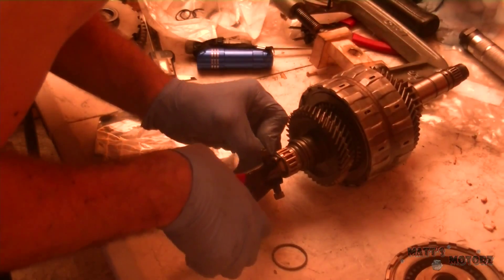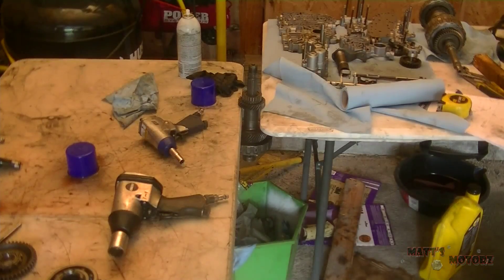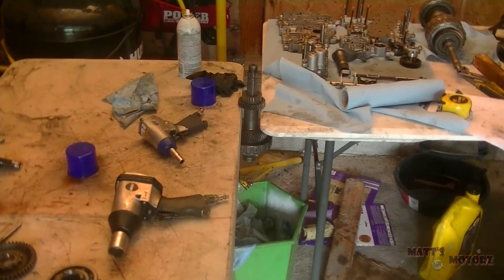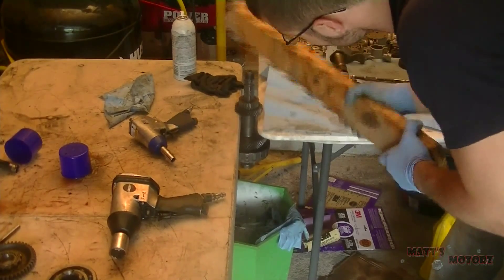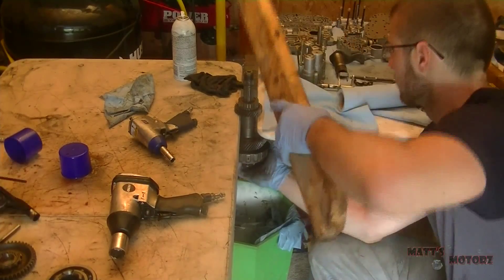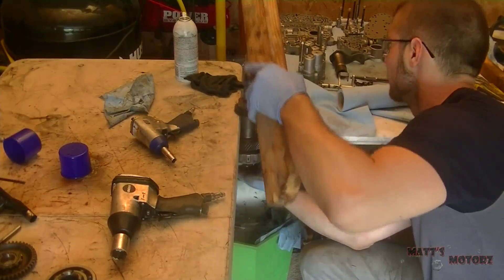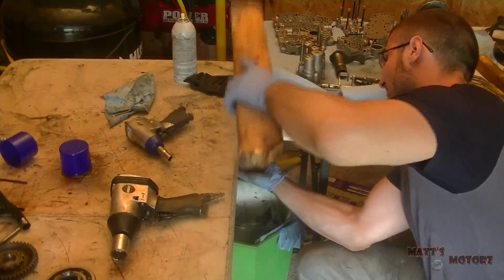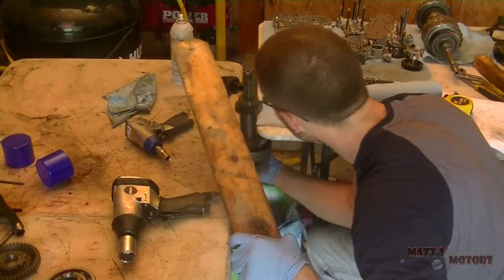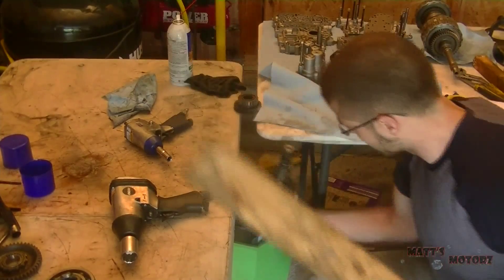We're putting on the little needle bearing with the snap ring to hold it in place. The book calls to press fourth gear out, but I just put it between two tables and smacked it with a piece of wood. It's extremely important you don't let it fall to the ground, so I held it and had my trash can full of soft rags underneath just in case I missed. Just smack it with a piece of wood until it comes out.